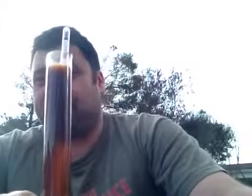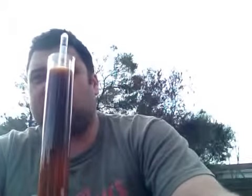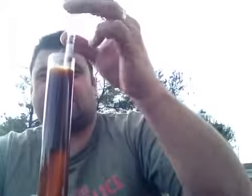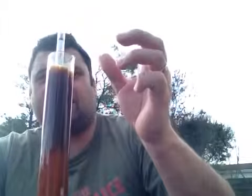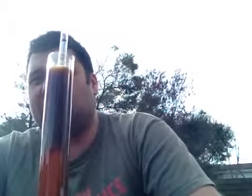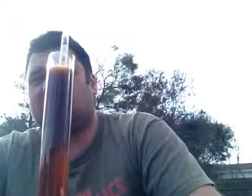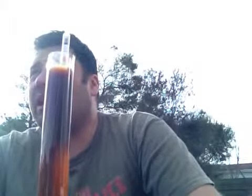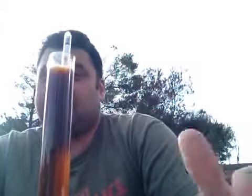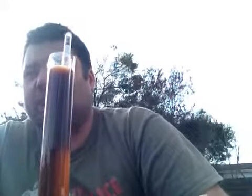Moving right along, what have I been up to brewing-wise? Well, I brewed a Baltic porter — first time brewing one — and I used a German lager yeast on that. It's just about finished fermenting actually, it's down to 1.026 and it really needs to get down to 1.020, so a few more days hopefully. It's been about two weeks in the fermenter. Starting gravity was 1.086, shooting for 1.089, so I missed by three points, but it's still going to be a good eight percent beer.